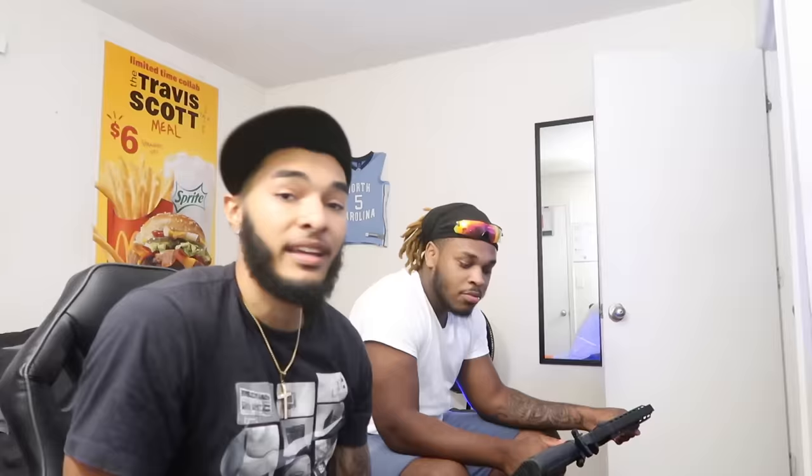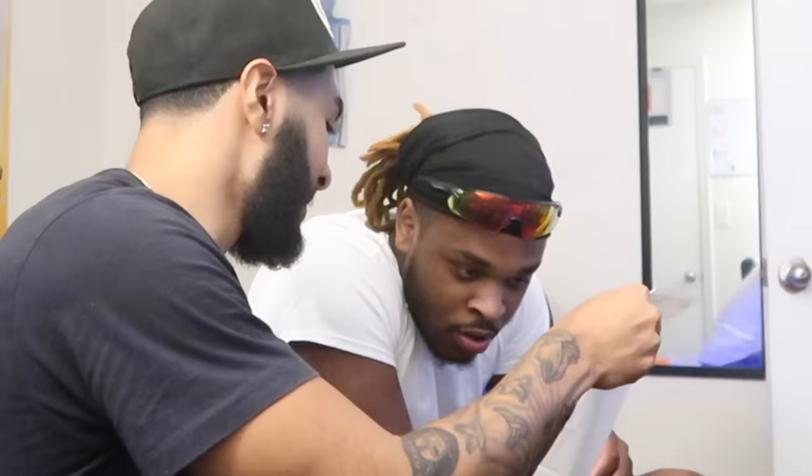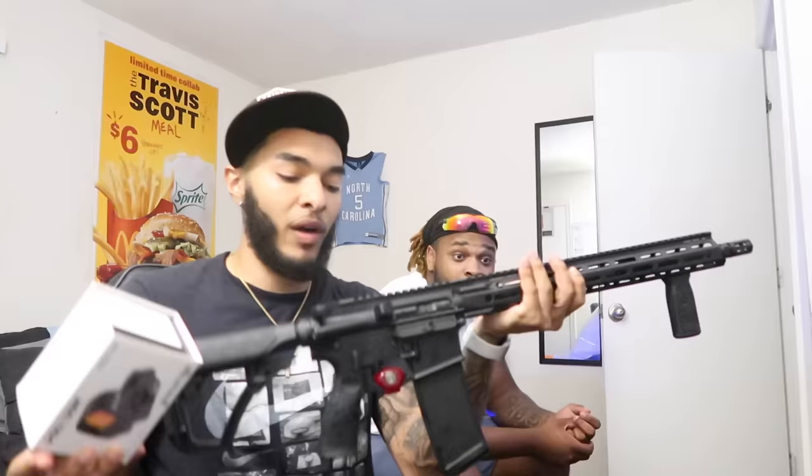My friend guessed $800 for the AR. Let's look at the receipt — I paid one thousand nine hundred and eighty-four dollars for the DDM4 V7. That's why I maxed out one of my debit cards. It only took a thousand dollars a day, so I had to use my other card to pay the remaining $984. I basically dropped two bands on this, and the sight was another $400, so right now I'm at $2,400 and I'm not done yet.